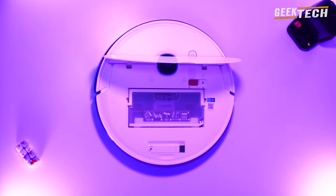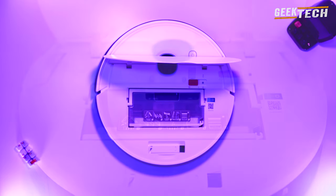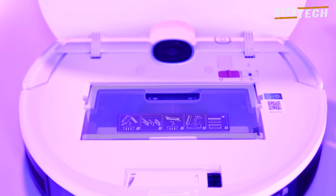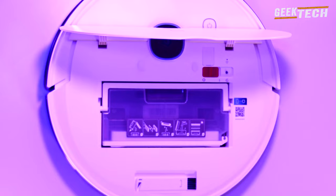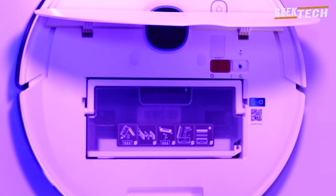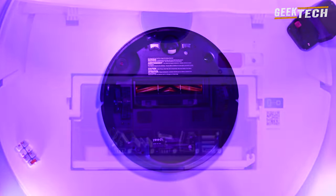Sous le capot on trouve le bouton d'alimentation ainsi que le bouton Wi-Fi. Il dispose aussi d'un bac à poussière d'une capacité suffisante pour plusieurs utilisations, avec un système de filtration et un mécanisme robuste.